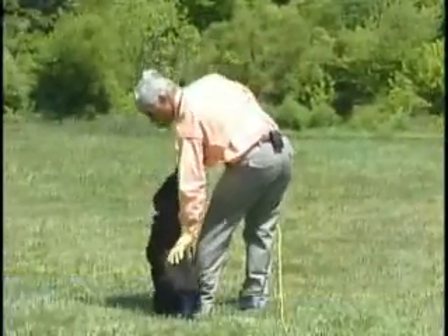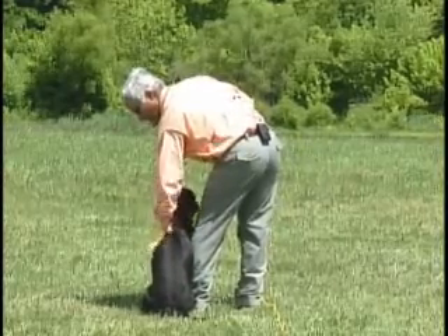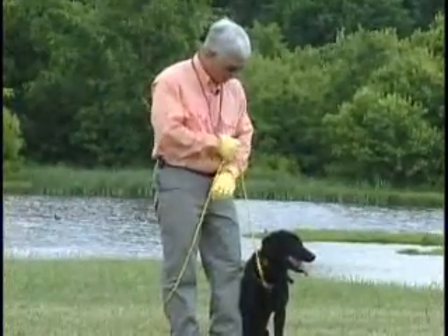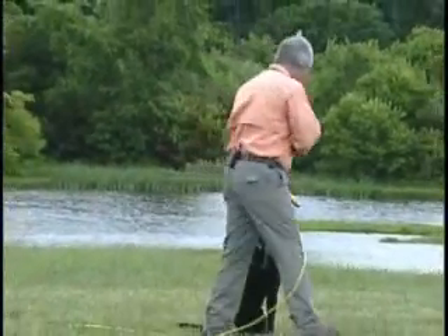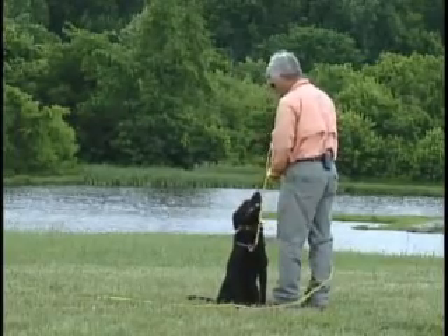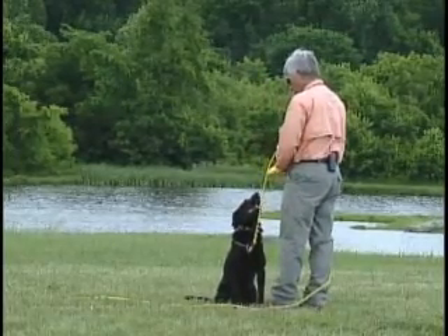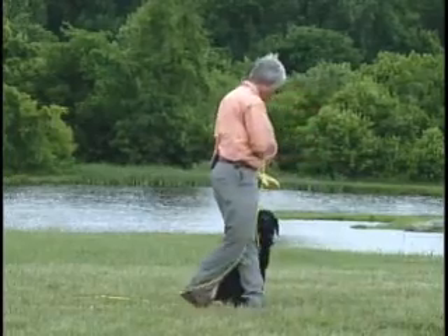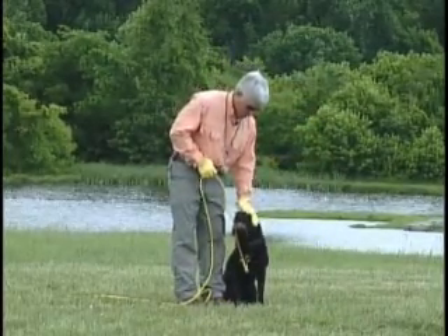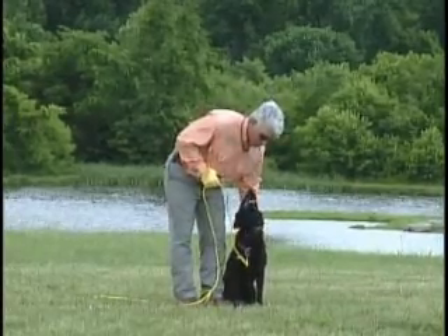Sit. Good girl. I want to praise her when she's in the seated position. Leave her on a stay. Stay. Step right off in front. Good girl. Praise her for that short stay.